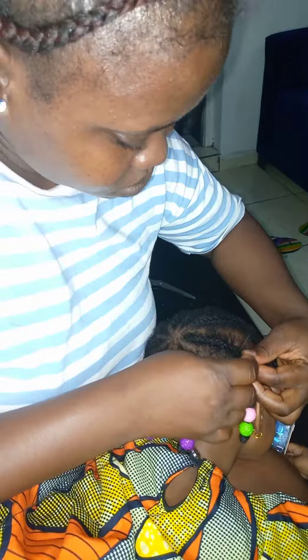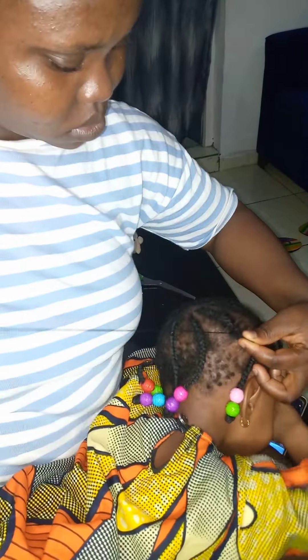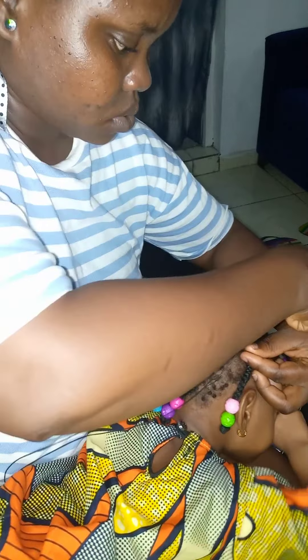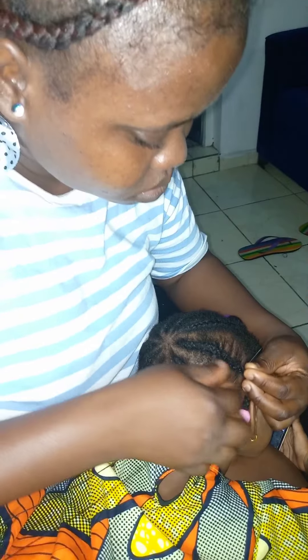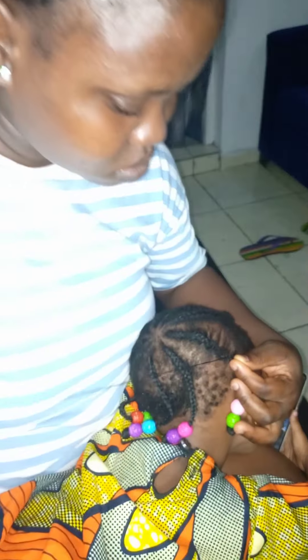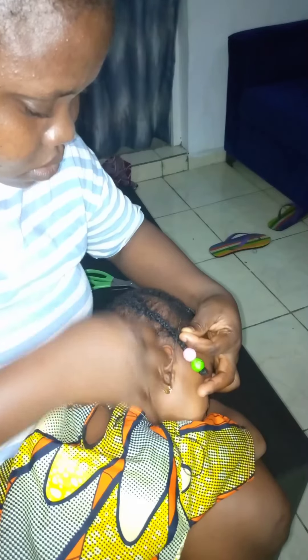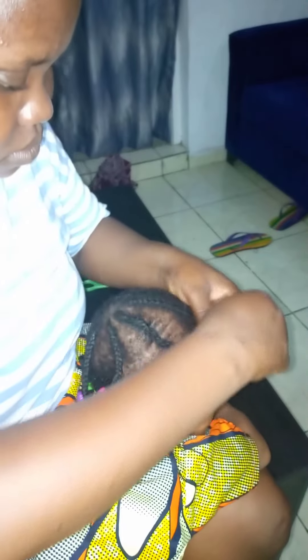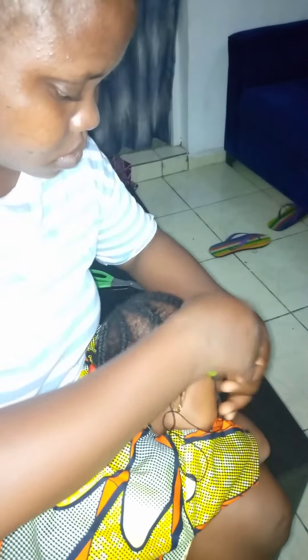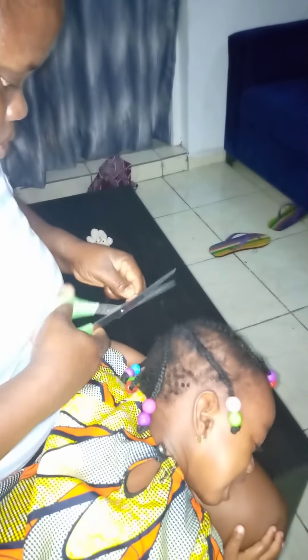This is it guys, I really really enjoyed this — it's just very very helpful and it really helped me a lot. Just follow the process and make sure you watch the way you use the needle on them, because it's very dangerous. They are very little; they cannot say anything, they will only cry when they feel pain. Follow it little by little and you'll get it.